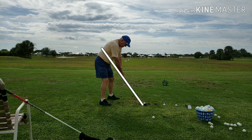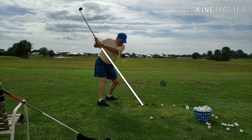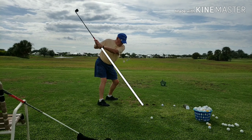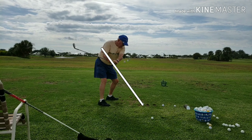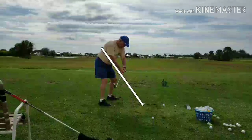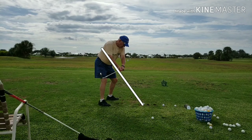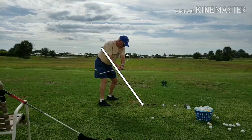Let's go ahead and watch the takeaway so he can stay on the plane. You can see he's taking the club pretty far to the inside, where the club is pointing way outside the target line. That's going to cause some issues, and the reason he's doing that is because he starts to rotate his hands back — that's what's keeping the club inside the swing plane.